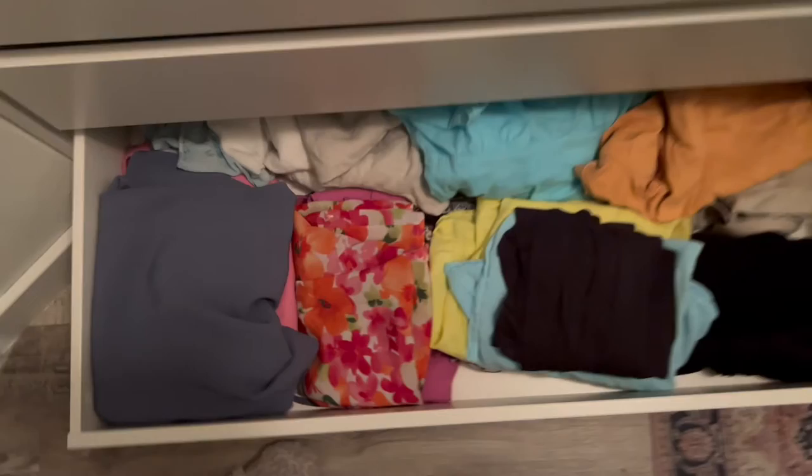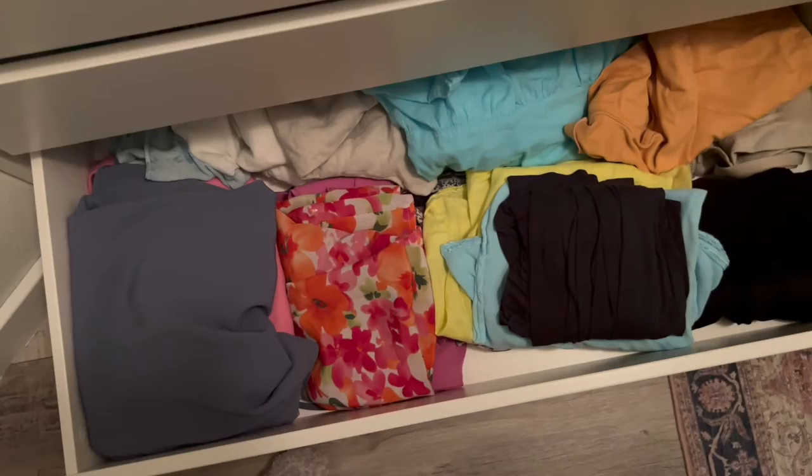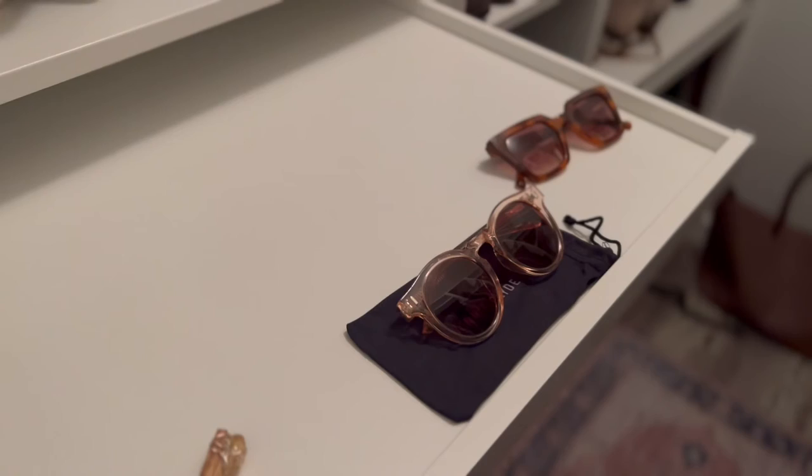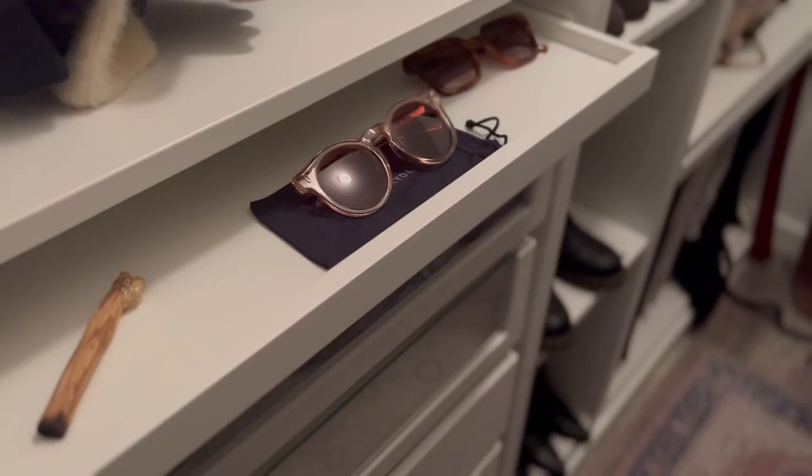Swimsuits, which looks like a hot mess. And then I just have some additional storage — these are all the maternity clothes that I wore, I'm just saving them in case I am blessed with another child someday. And then this is probably my favorite part — it's the slide-out accessory tray which has all my jewelry. Well, not all of it, but a good chunk of it. I'm going to put my sunglasses over there, which I can't seem to find quite a few pairs of, but I have faith I'll find them.